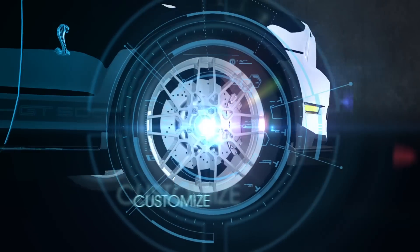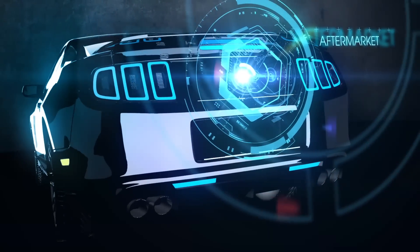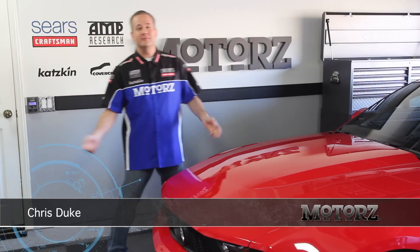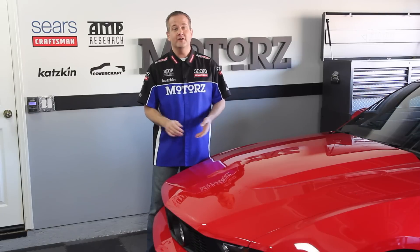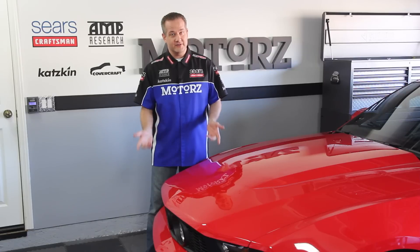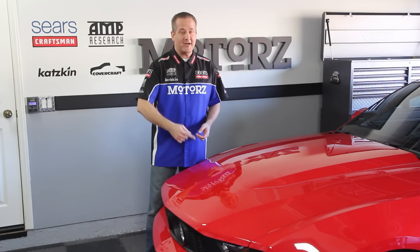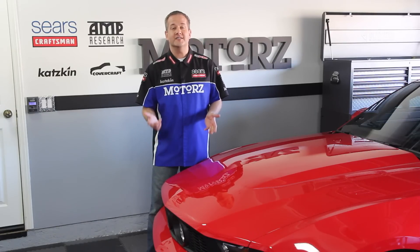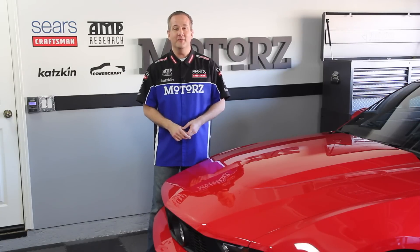Today on Motors, Chris shows you how to add some serious muscle to our Mustang. Welcome to Motors. In our last episode called Mustang Restyling, we took our 2010 Mustang GT to Vegas and outfitted it with a ton of appearance products that gave it an aggressive look, but no muscle. In this episode we're taking care of the performance side by installing a ProCharger supercharger, an AirLift suspension system, a Magnaflow exhaust kit, and a big brake kit from SSBC, completing our 2010 Mustang build.